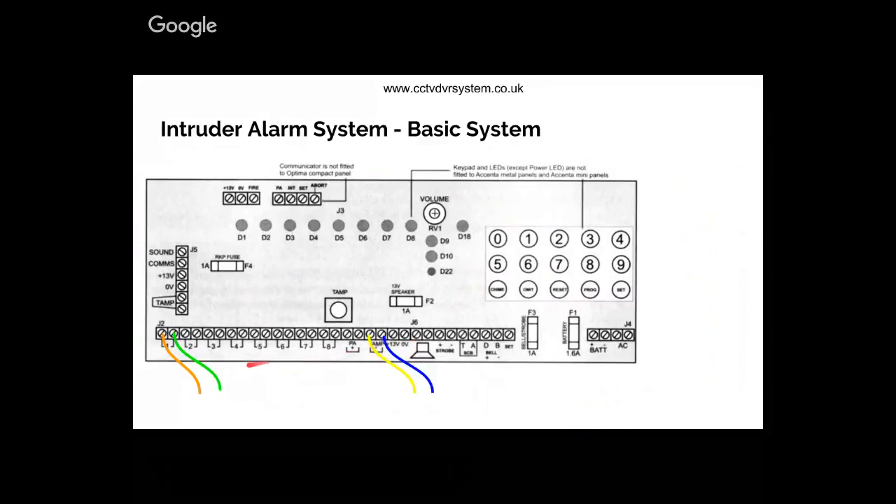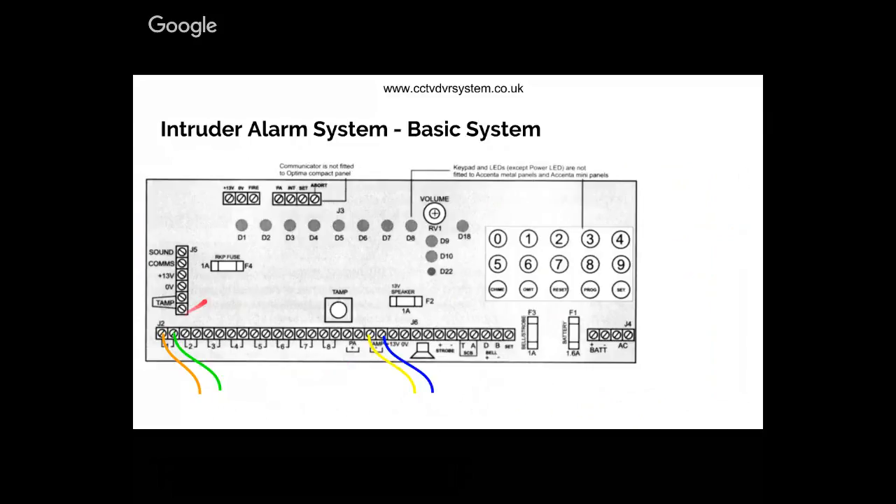These are the zones — I've got eight zones. The cables connected to the alarm circuit come to the zone. In the previous slide you would have seen I was using orange and green for alarm, and blue and yellow for the tamper circuit. Here I'll show you how to wire basic PARs and door contacts. The door contacts are wired straight into zone one, and the first PAR is wired to zone two.